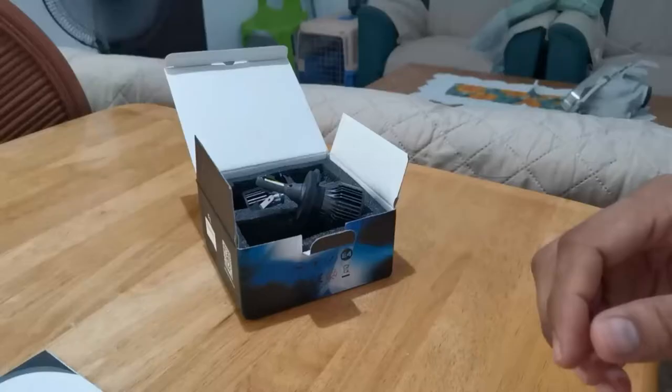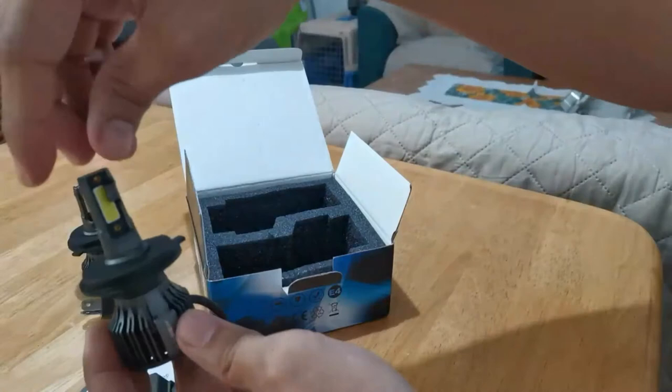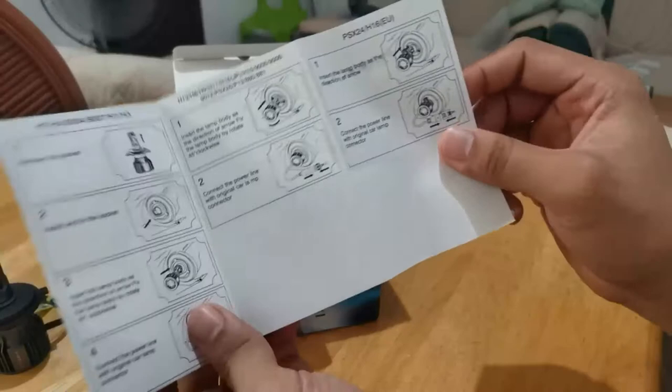Pakita natin sa inyo ngayon kung paano yung pagkakabit niya. Konting unboxing pala muna. So, pag bumili ka neto, ang makakuha mo — dalawang LED. Tapos, may manual. Medyo madali naman siyang intindihin. Di ko nang alam kung legit to, kung original to, pero malalaman natin mamaya kung malinaw ba talaga siya.